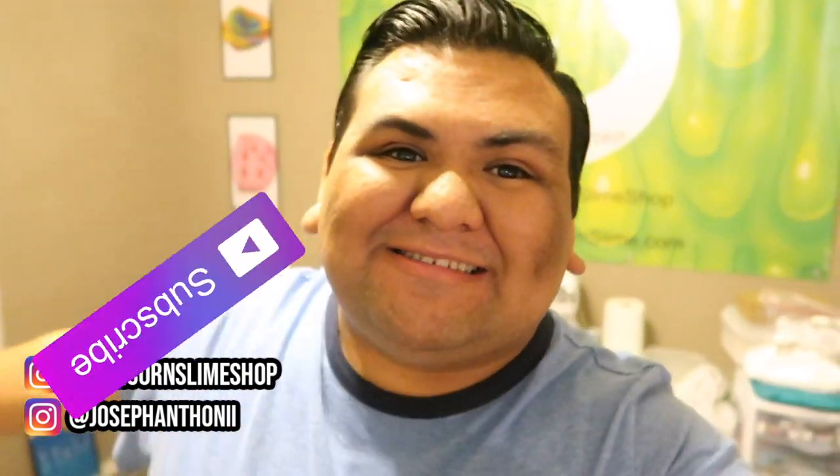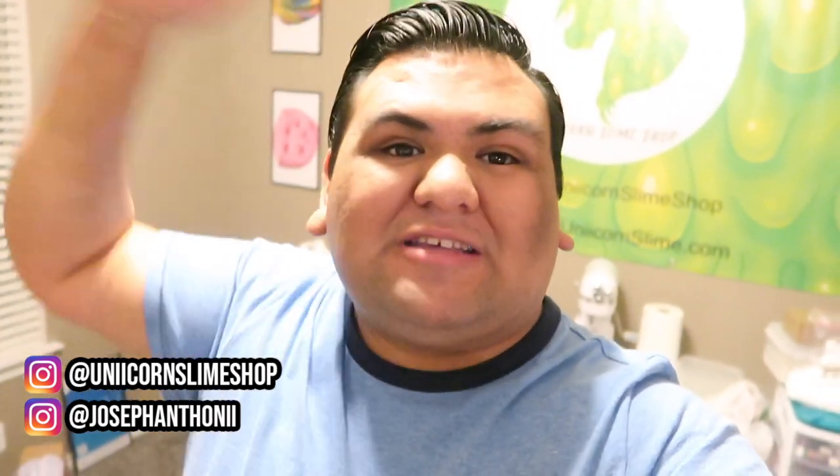What's poppin y'all, welcome back to my channel! If you are new here, welcome — don't forget to tap on that subscribe button. Today we are back for a brand new restock my slime shop with me. We are restocking for Friday the 13th, so that is exciting. We are going to be making a whole bunch of slime, so let's get started.